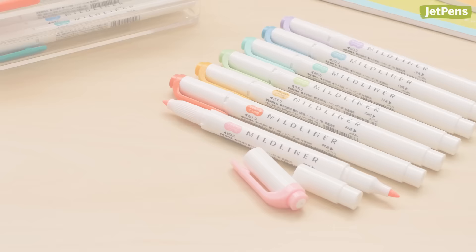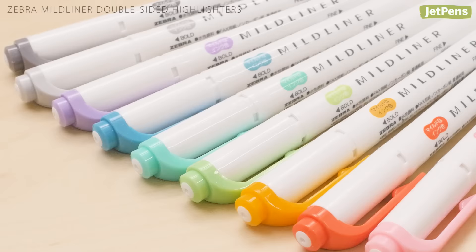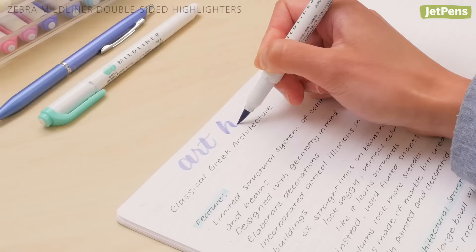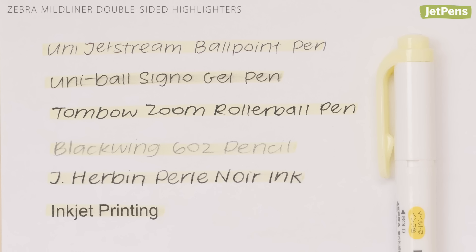For color coding, Zebra Mildliners are the undisputed champions of color options. With 25 hues to choose from, you can assemble an aesthetically pleasing palette or turn your notes into a pastel rainbow. Each highlighter is double-sided with a bullet tip on one end and a chisel tip on the other. There's even a version with a brush tip, so you can add fun lettering to every page.